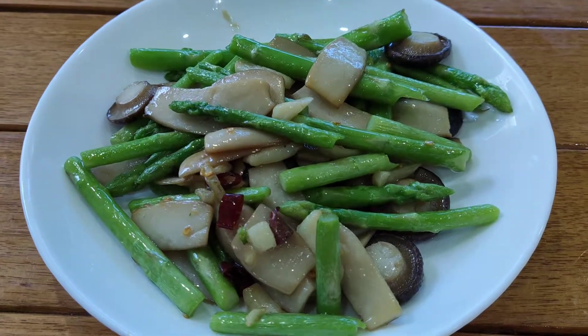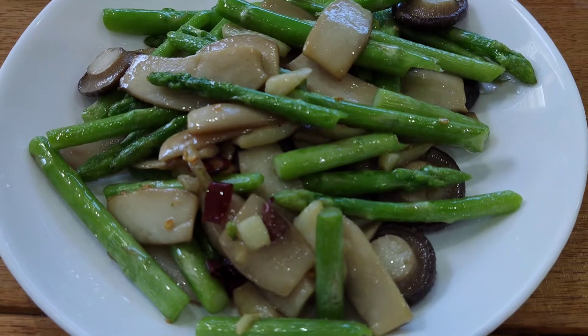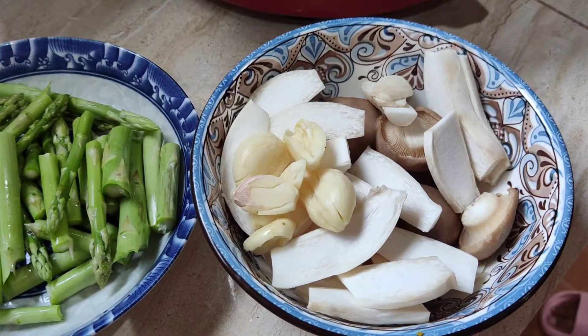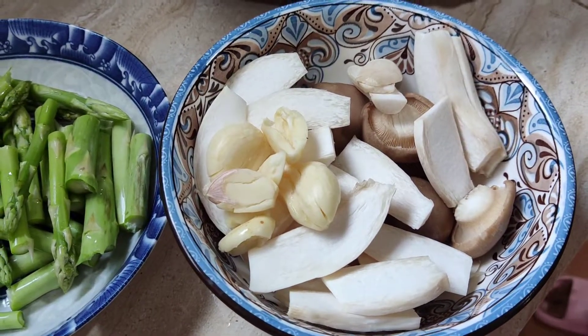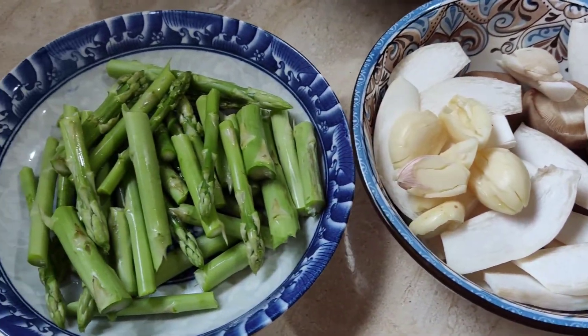Today we'll be making sautéed mushrooms and asparagus. So let's get started. We have the sliced mushrooms — you can use any type that you like — and crushed garlic and the asparagus.